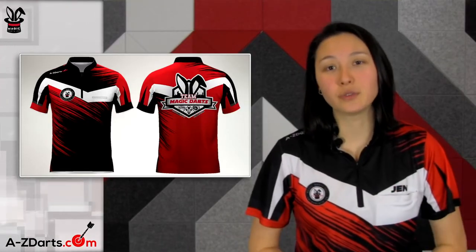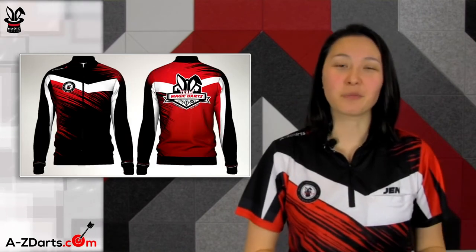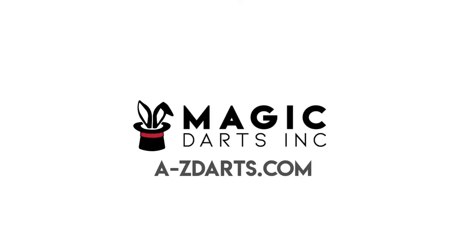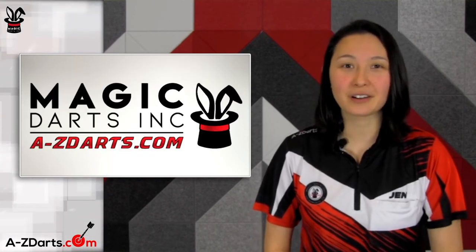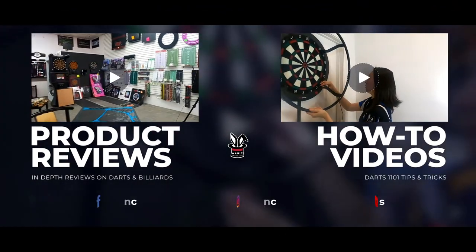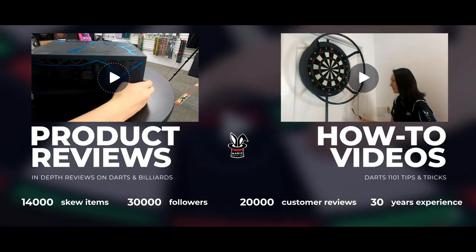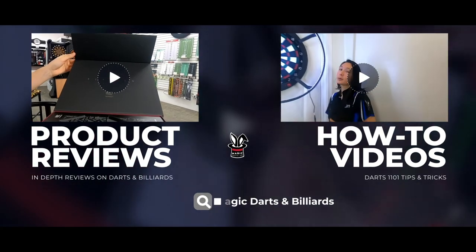If you like the jersey I'm wearing in this video, you can grab yourself a replica on our site. This is our new A-Z Darts official design for 2021 and we also have a performance jacket version. Just click the links in the description — the full Discovery Label series is available now at A-Z Darts. Don't forget to subscribe to our YouTube channel and follow us on our other platforms, and comment with any questions or let us know which player model interests you the most. Remember, we're your partner in darts — thanks for watching!